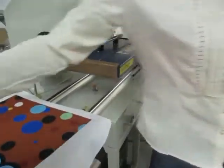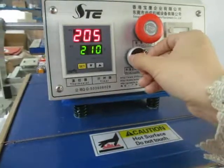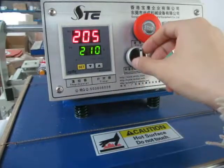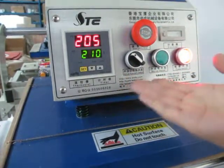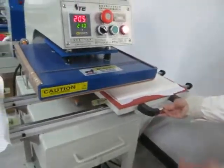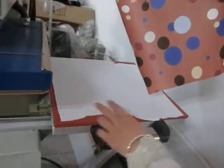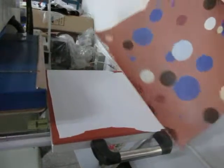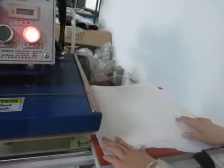Now let's test this machine in manual mode. First, switch this button to the left — the machine becomes manual. This is the white color polyester fabric. The sublimation paper is placed face down to the fabric.